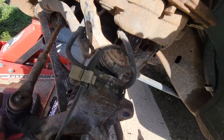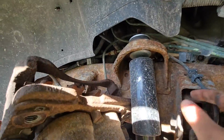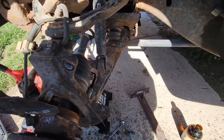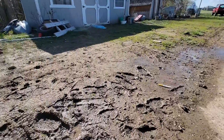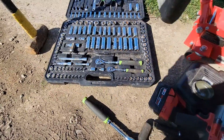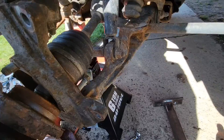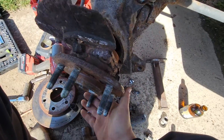Move the caliper out of the way, then come up here and find where your ABS or wheel speed sensor connects. Keep in mind I'm not on a big concrete slab — I'm actually on a sidewalk surrounded by mud. This tool set I got at a flea market for a hundred bucks, plus batteries I had to buy. There's no reason you can't work on your own stuff.